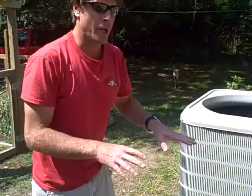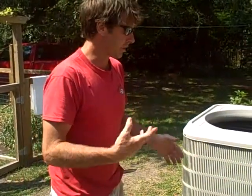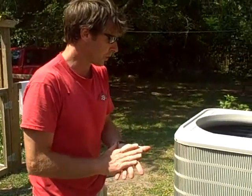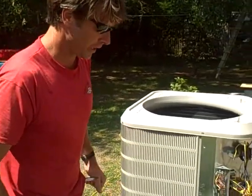Before you do any of this kind of stuff — and I'm not advocating that you do this, by the way — if you're really handy and you understand electric and things like that, this maybe will help you and you can do it yourself. Other than that, call a professional, but I just want you to understand it so you see what it is.